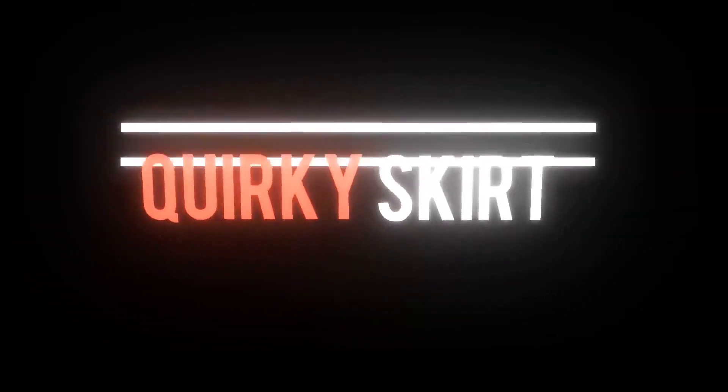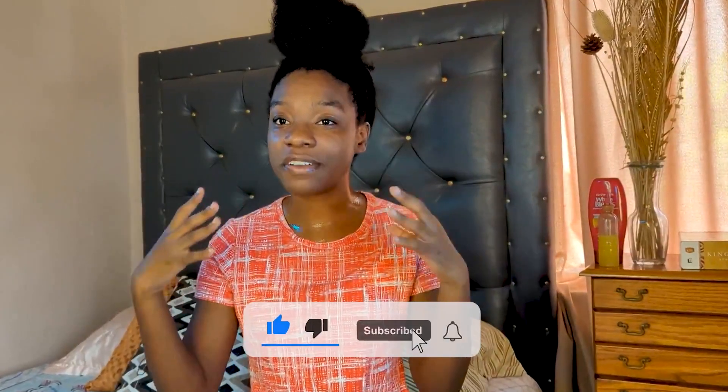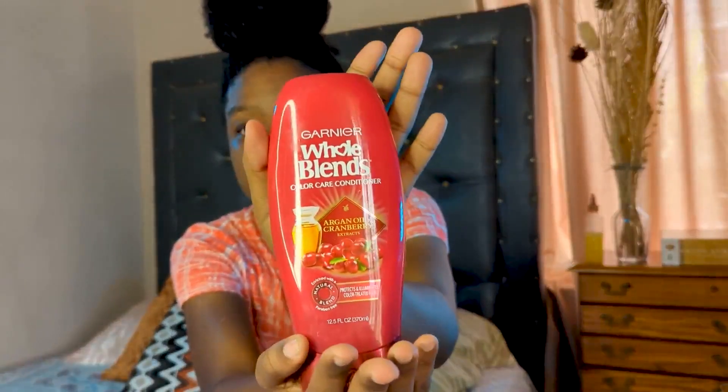Hello hello hello my quirkies, how are you? I haven't said that in so long. So today I won't prolong this introduction - you might be wondering why I'm dripping wet. I just finished washing my hair and I'll be doing a little chit chat while I moisturize. I use this conditioner - it was my first time using it, so we're going to see how I feel about it.